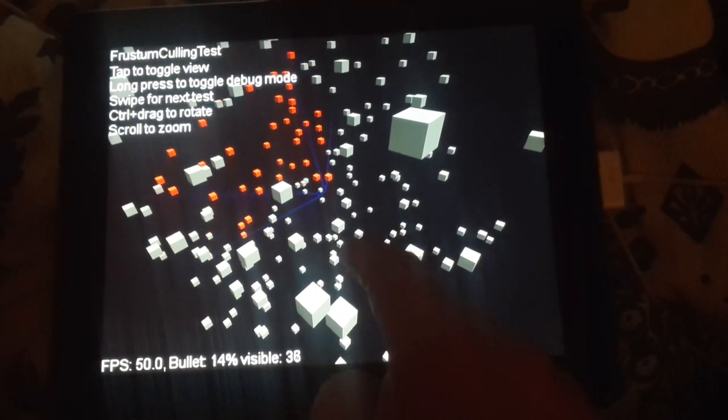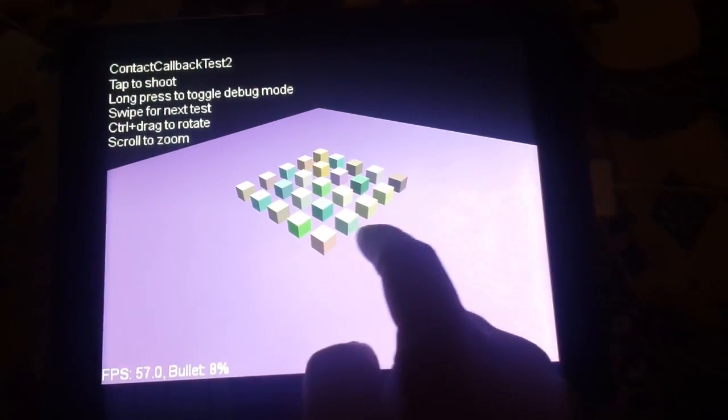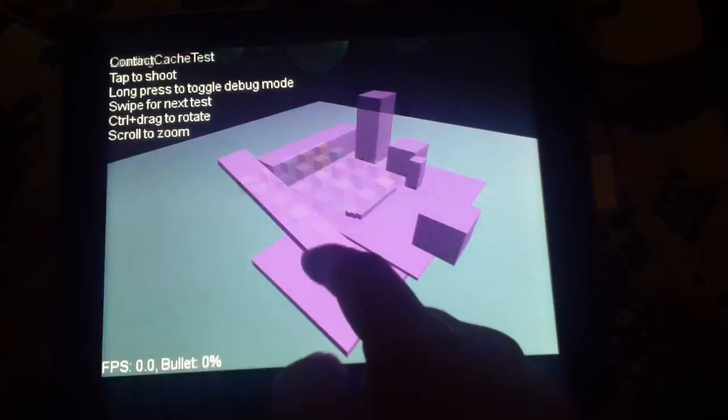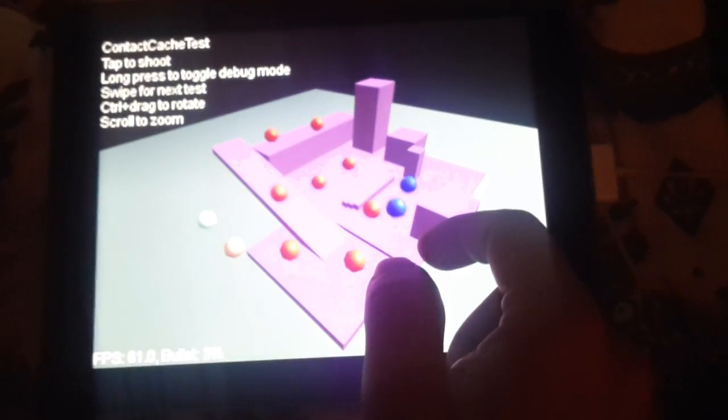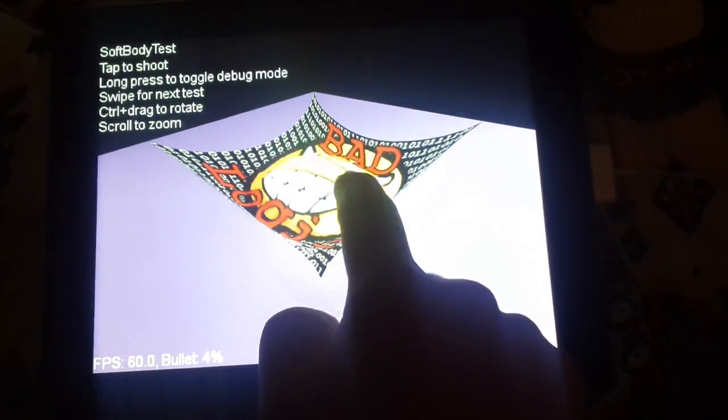I'm not sure what's happening here. Balls. And SoftBody — that's also pretty neat.